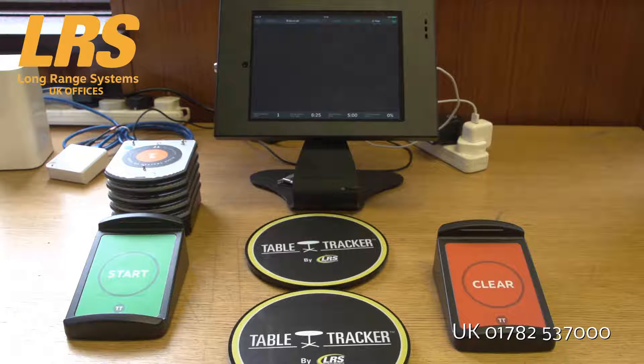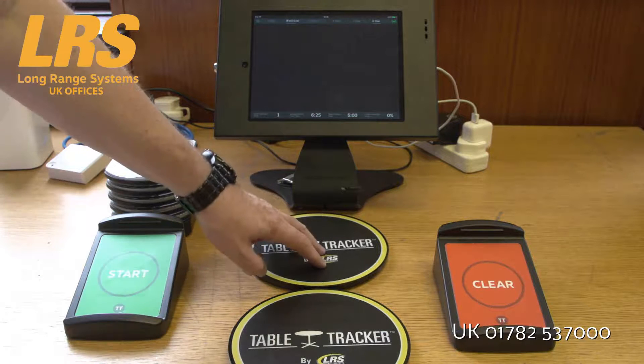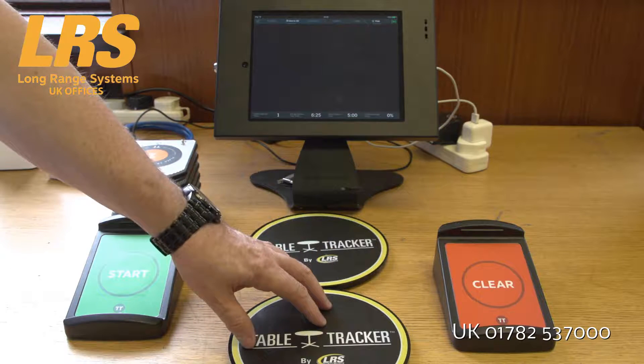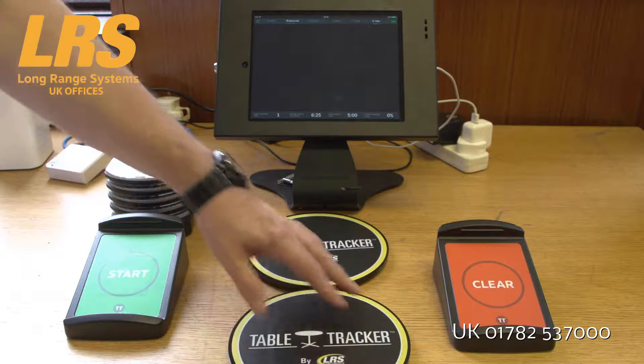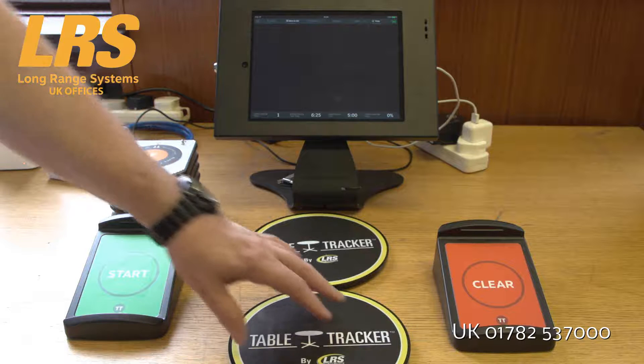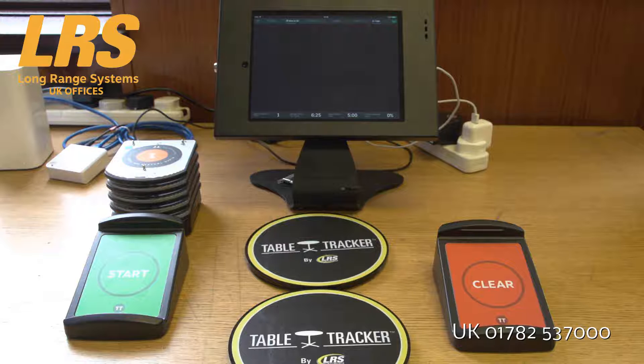What I want to do is carry out a quick demonstration showing you how TableTracker works and how easy it is to use. Think of these two things here as tables — these are designed to be demonstration tables. The operation of the system is very similar no matter whether you use the basic system, the TableTracker, or indeed the Pro version.